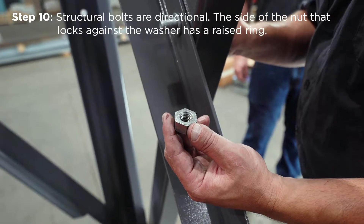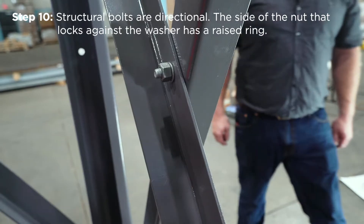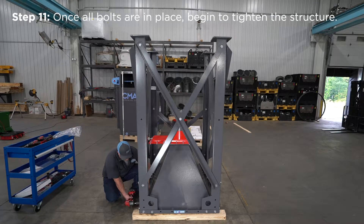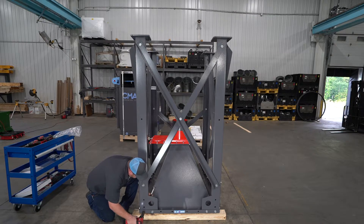Please note that the structural hardware is directional. The side of the nut that locks against the washer has a raised ring, and the outside of the bolt is flat and rounded. Once all the bolts are in place, you can begin tightening the structure. Start tightening at the bottom nearest the hopper and move towards the top, tightening evenly as you work around the structure.